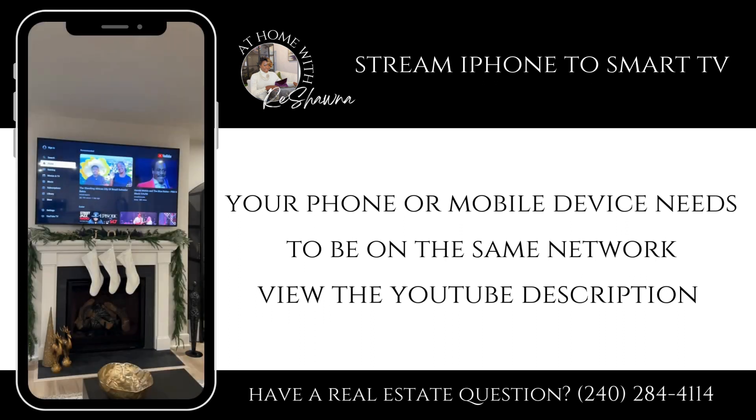So first you want to open the app on your TV. Keep in mind you have to have a smart TV and have downloaded the YouTube app.